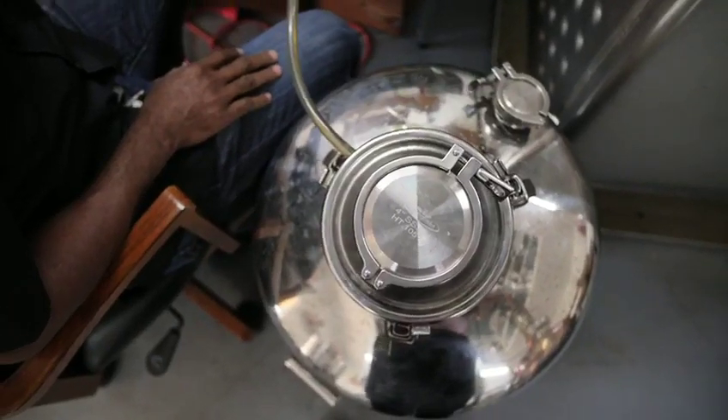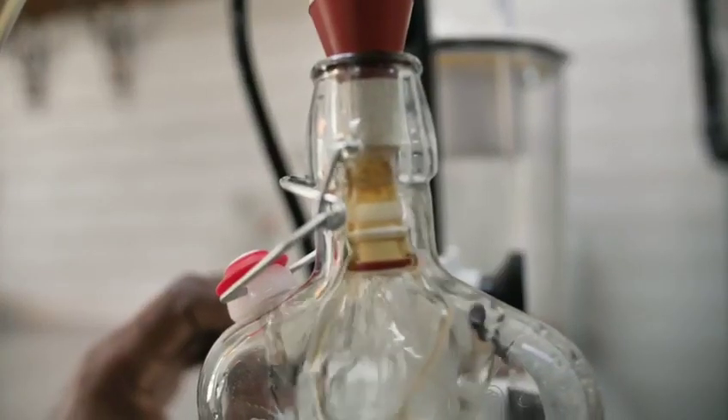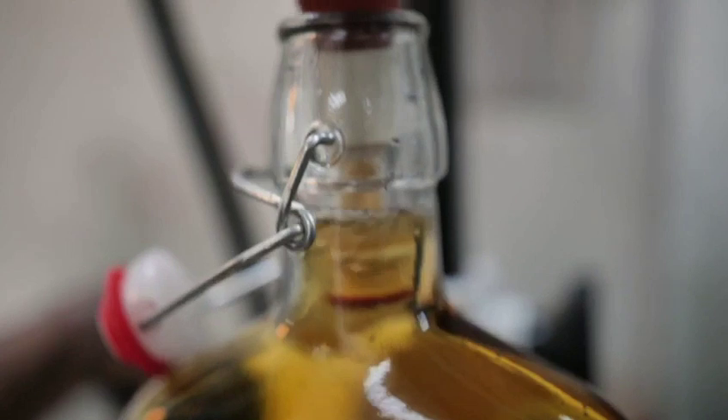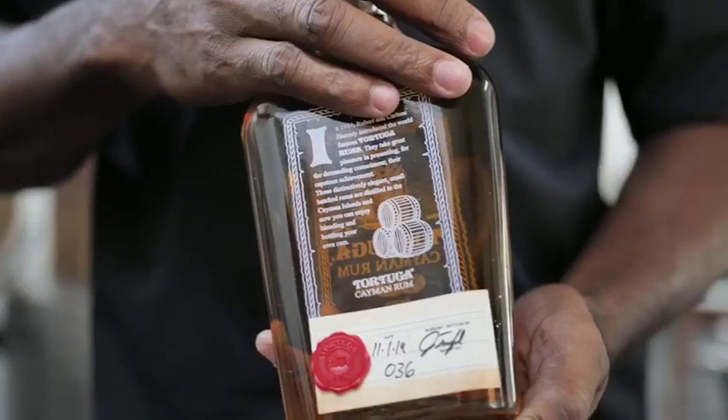Now we start the bottling process. The vacuum pump will pull the liquor from the tank into the bottle right here. We do everything by hand. Now we have the finished product — beautiful Tartuga Gold Rum. Now let's get tasting.